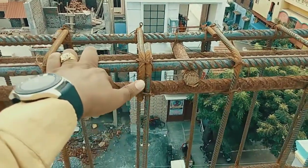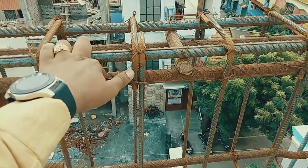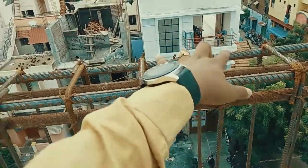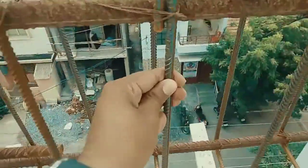The stirrups used here are 10 mm bar stirrups, and the spacing of the stirrups is six inches throughout the beam.